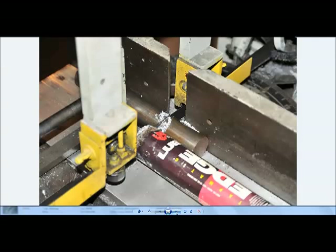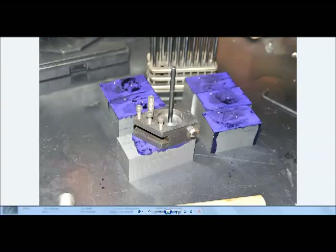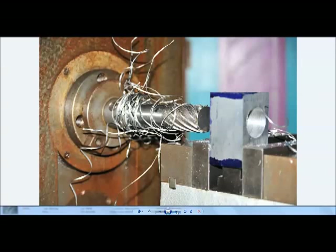Over at the bandsaw, I'm making a punch holder. I made a punch holder to go into the KRF block so I could run a small transfer punch down the hole to lay out where the height adjusting screw goes. That relationship between the height adjusting screw hole and the main hole is very important, and this is the best way I found to do it.